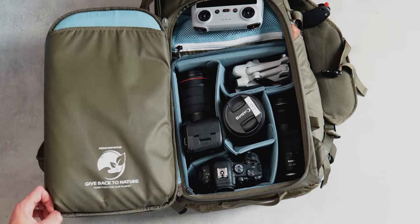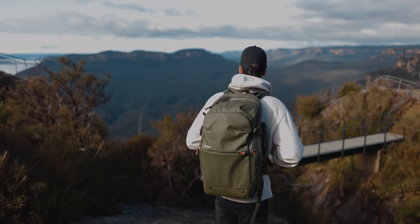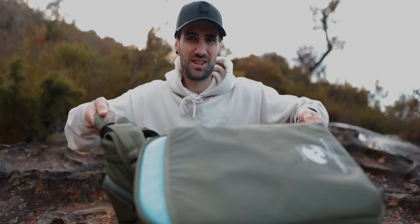It opens slightly different to most bags — it opens out this way, which makes it really easy to get into your bag. It's also got these handles on the side so you can lift it up like that, and it means the back of your bag will get dirty, but this isn't the part that you're carrying on your back — so really good design.